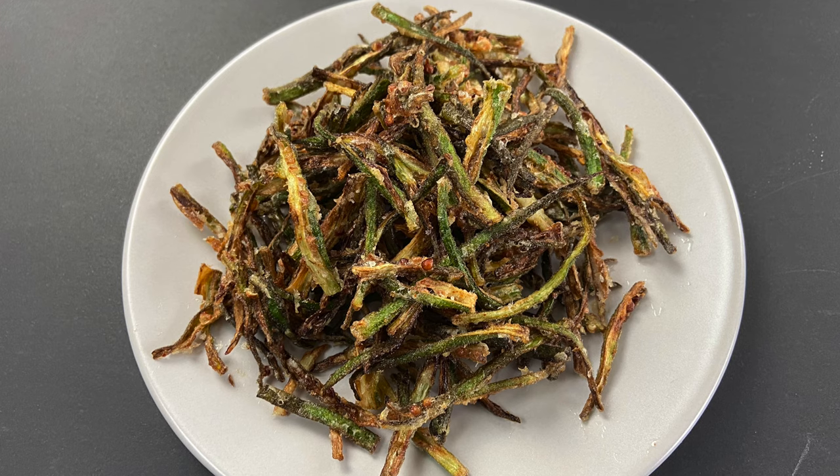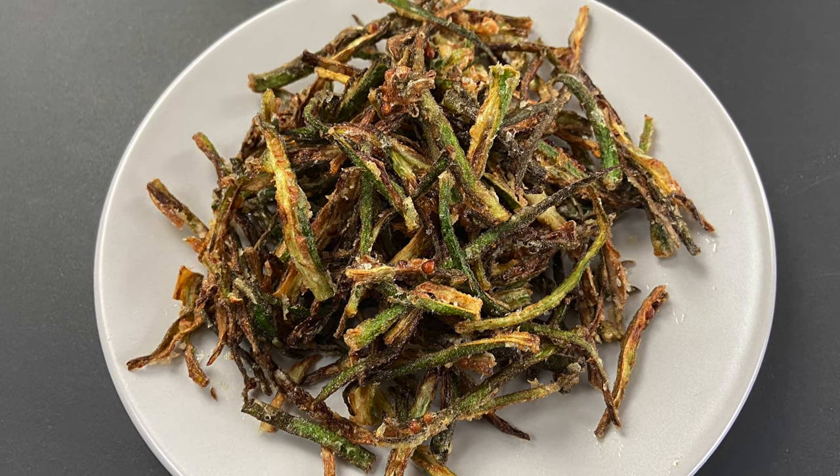Hello and welcome to my kitchen. In this video I'm going to share my mother-in-law's crispy bindi or crispy fried okra recipe, and this is the best crispy bindi that I have tasted. It's a very simple recipe and it's amazing and so easy to make. So let's get cooking.